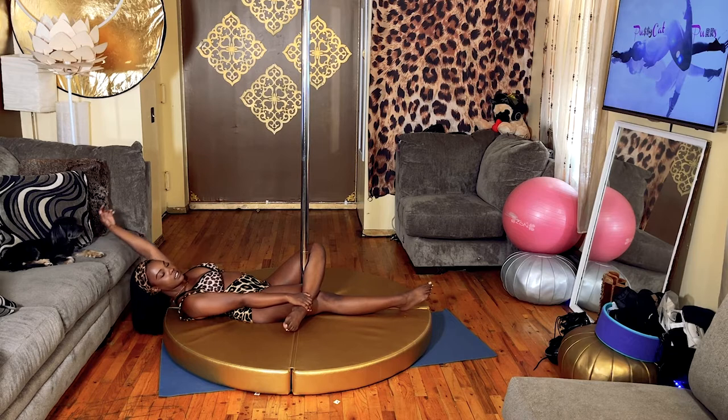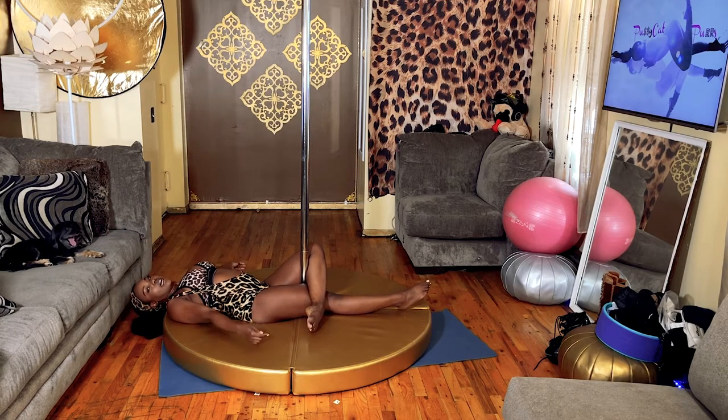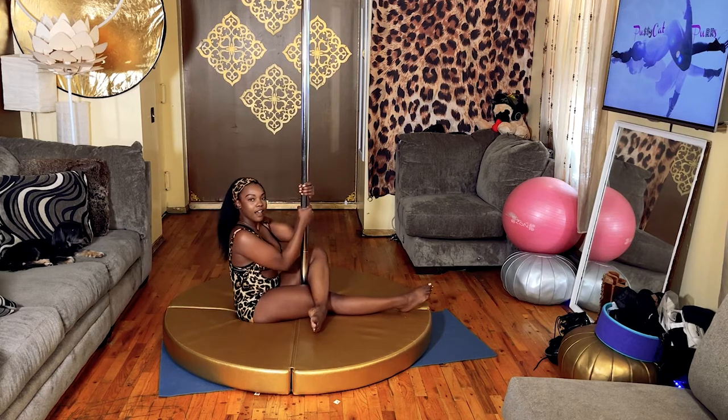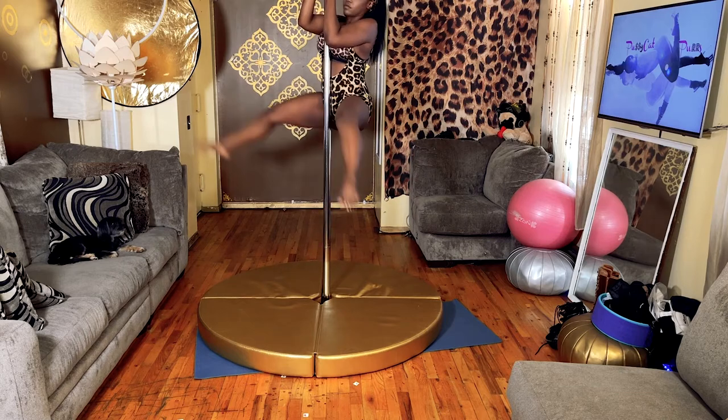I release this hand, my hands can go behind me, and then I'm going to use my abs to sit up and find the pole. Alright, let's take it up.